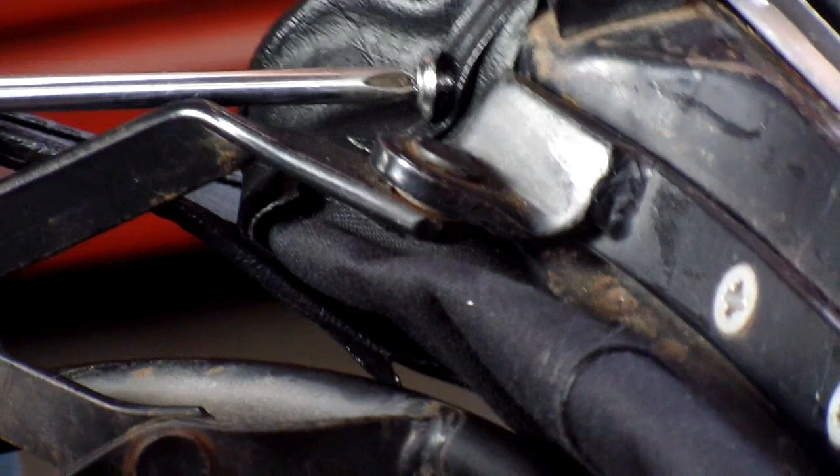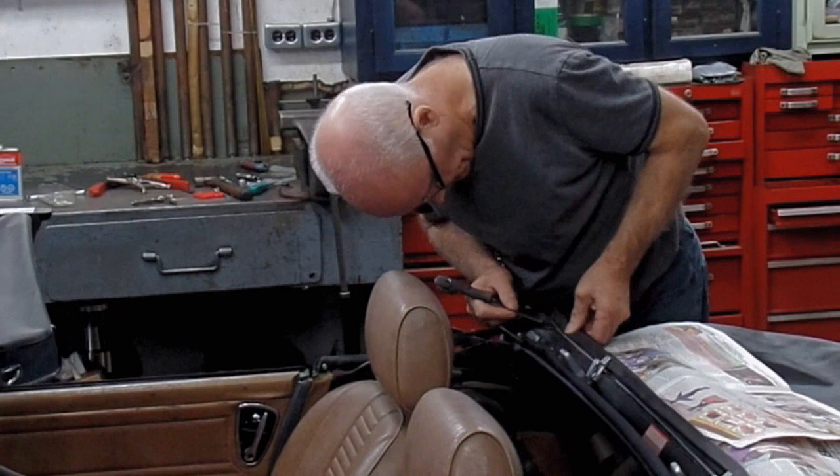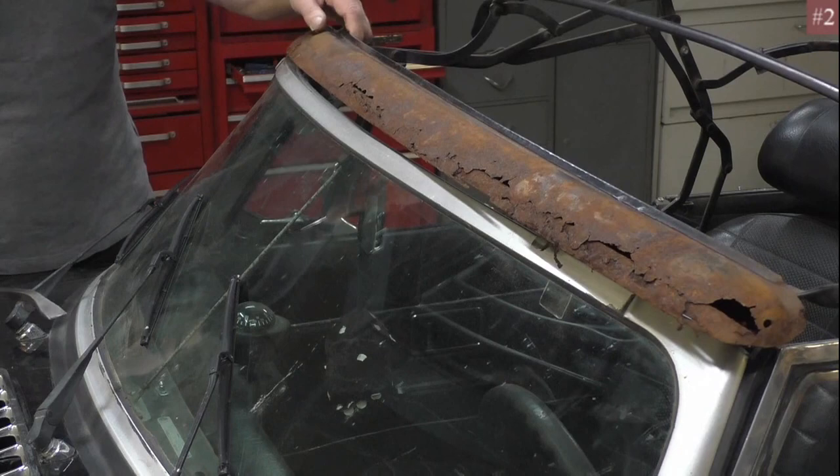The video uses a car with typical problems you will come across and includes explanations on how to deal with them. Typical things being seized bolts, damaged studs, clips, all that kind of thing.